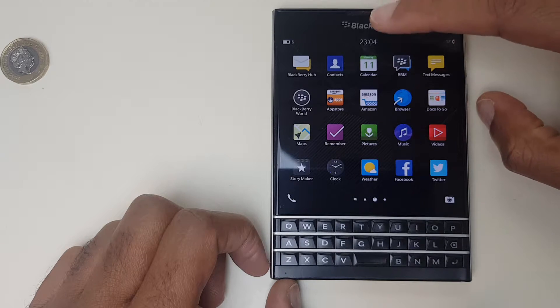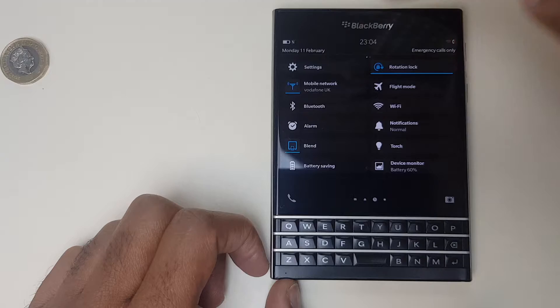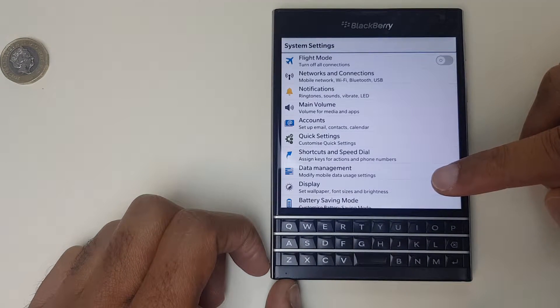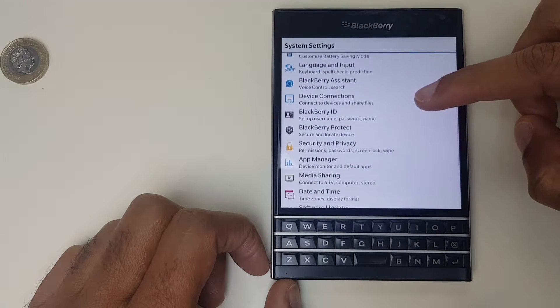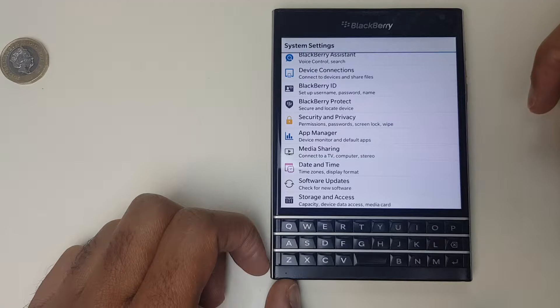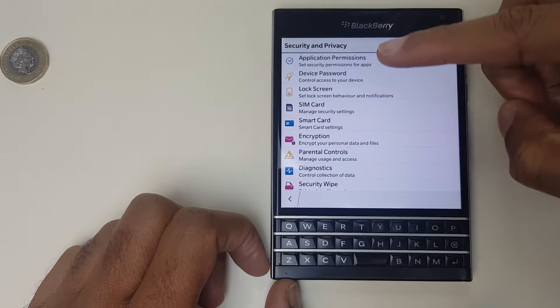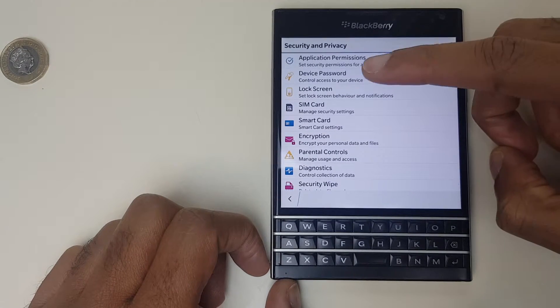What we want to do is from the top of the screen swipe down and we get the settings option just in the top left. Select that, scroll down the system settings menu and you will eventually come to security and privacy with the yellow padlock. Press that button and you can see at the top here, second one down, device password.